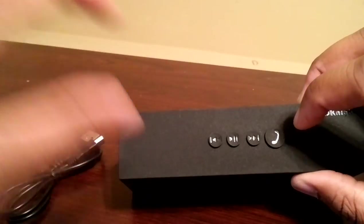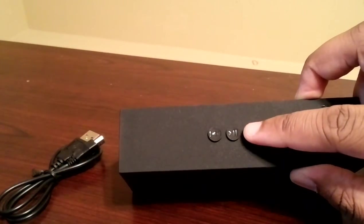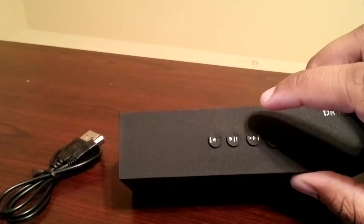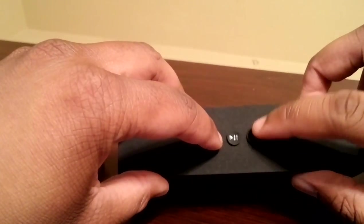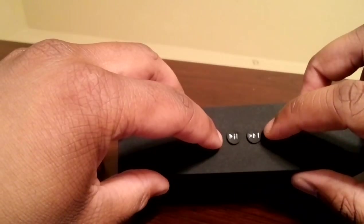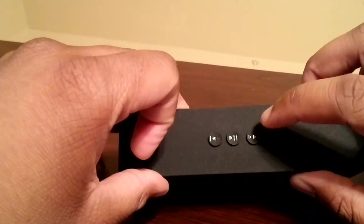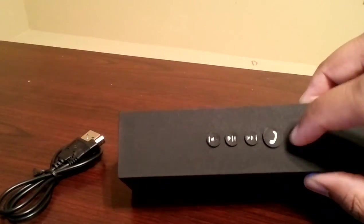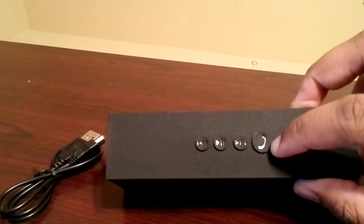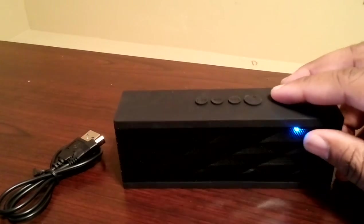Press back once to restart the track, and press forward for the next track. If you had a phone call, you'd be able to answer with the phone icon button and hear the person through the Bluetooth speaker.